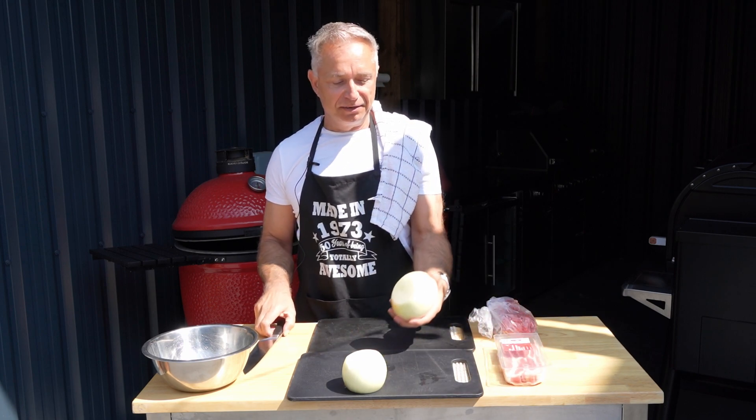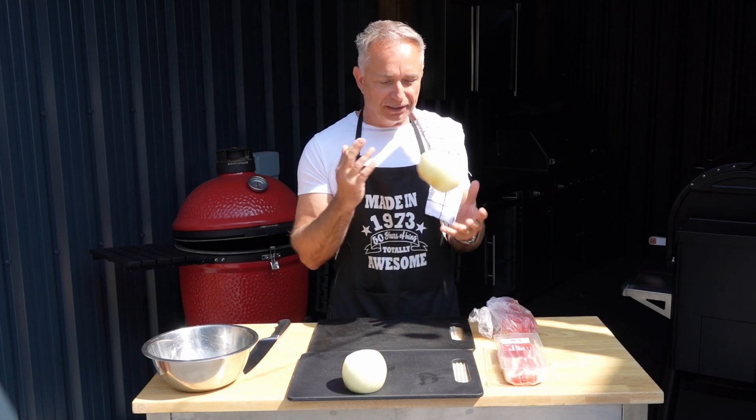I bought the biggest onion I could find and then I bought the second biggest onion I could find. I always find it best to just go straight down the middle. What we're creating is onion rings — go in there about half inch, give or take.